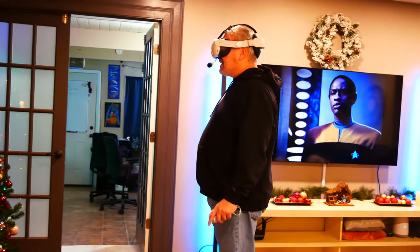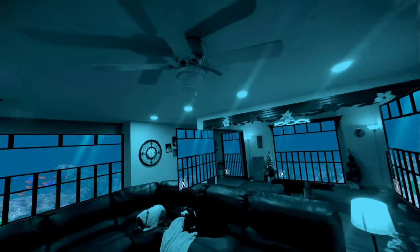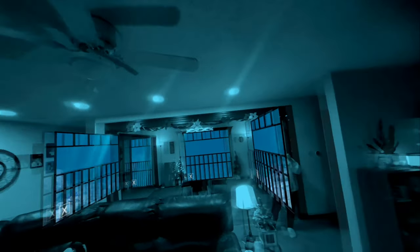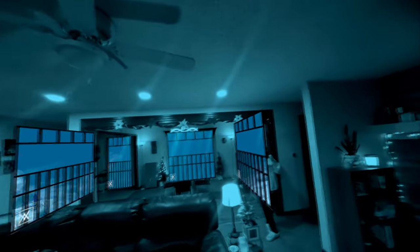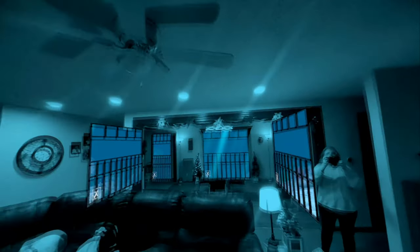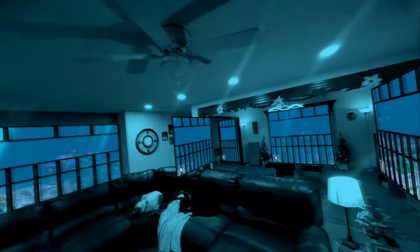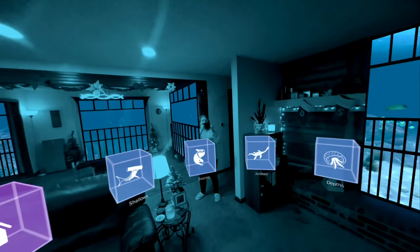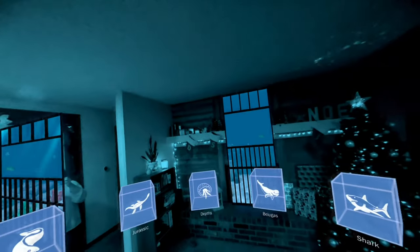Man, I got to tell you, this is nuts. We actually have a world-class aquarium here in Springfield at the Wonders of Wildlife Bass Pro, and I take my family there all the time. This is like having it right here in my own home. Let's go ahead and activate the menu and see what else we can do here in Ocean Rift Mixed Reality.